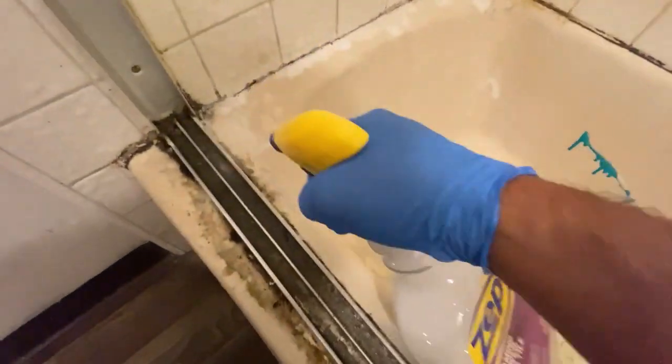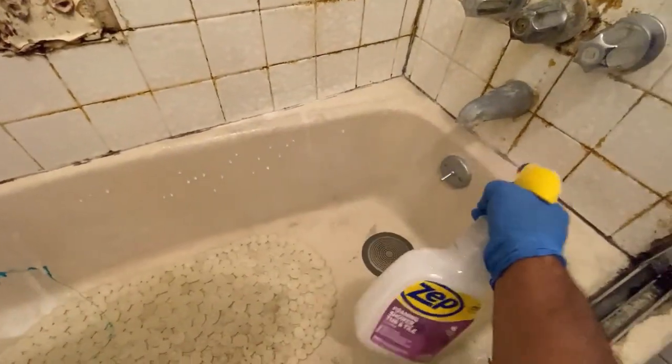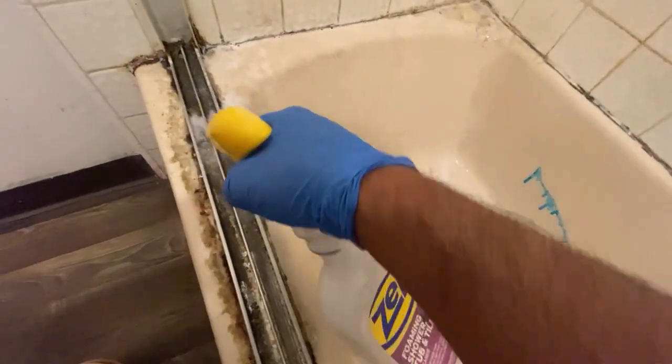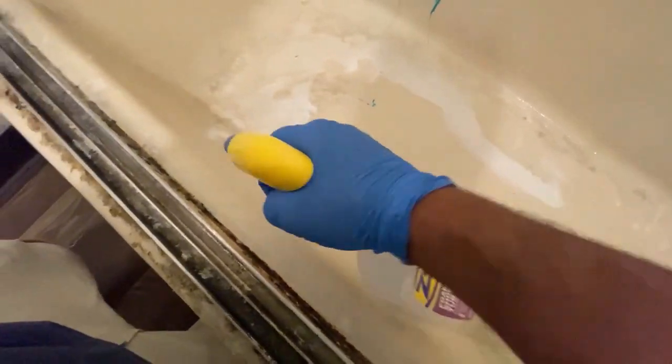First things first, I'm going to use Zepp, which is a tub and tile cleaner, to go ahead and loosen all the dirt and soap scum — just kind of get it ready for scrubbing. Then I'm going to use a single edge blade with a scraper to go ahead and remove all the soap scum.